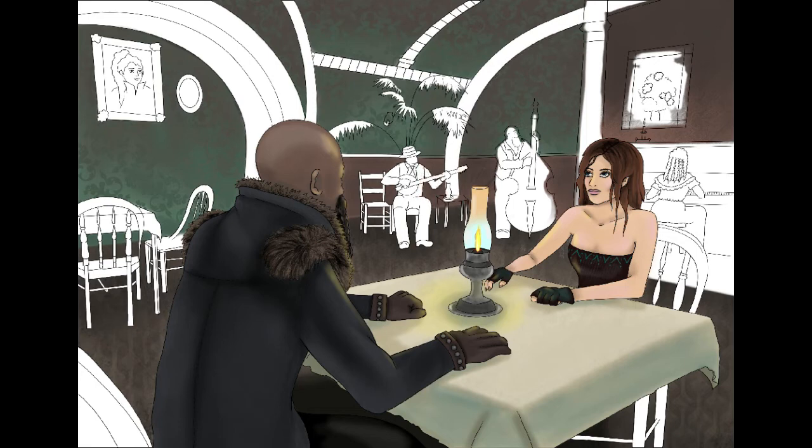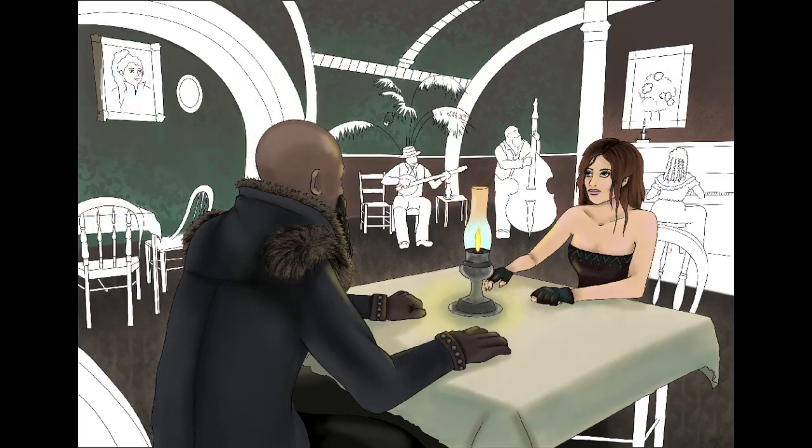I'm sorry if there's a lot of dead space with me not talking — I honestly don't really know what to say. I was just going to leave this as a non-talking speed paint, but I've been told by many of you that you enjoy when I speak through these, which I appreciate. But I don't always have something to say.